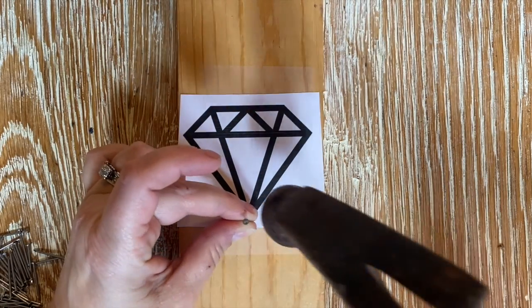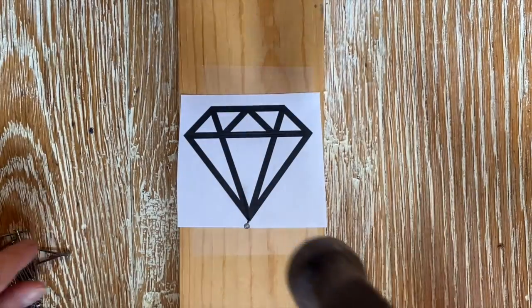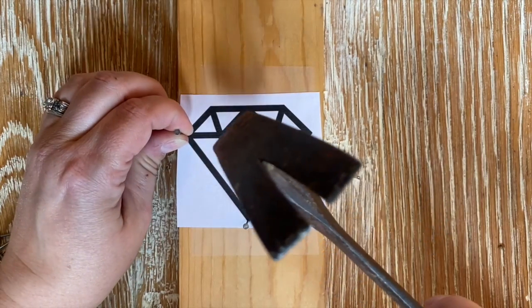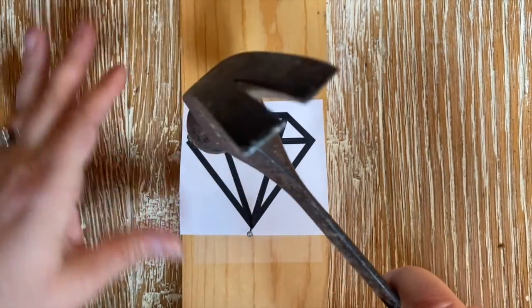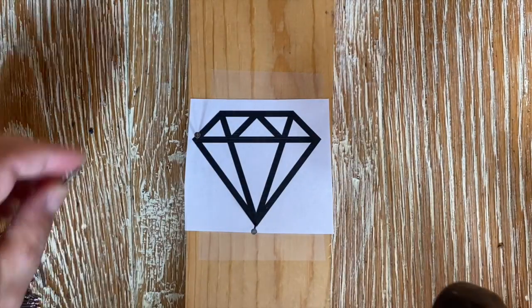Lynn has her design taped and is hammering nails in at every point where the lines intersect, going around the design and making sure each nail is sturdy.